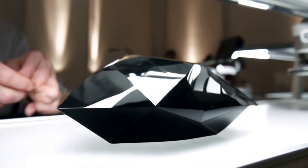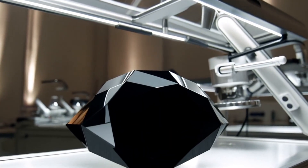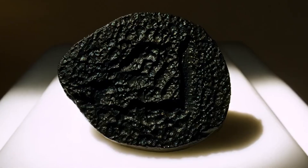Final note: while these at-home tests can give you clues, the most reliable way to confirm a black diamond is by professional gem testing with specialised tools, like a diamond tester or Raman spectroscopy.